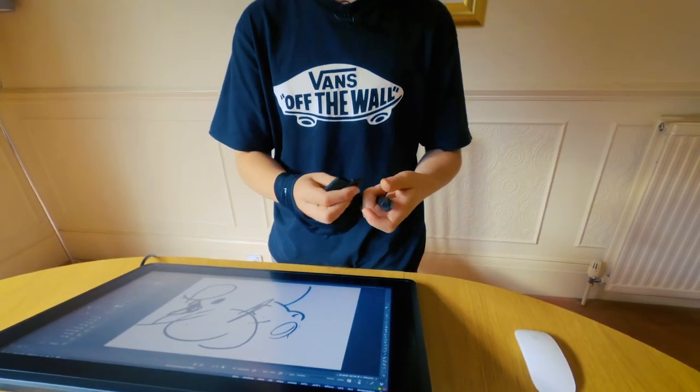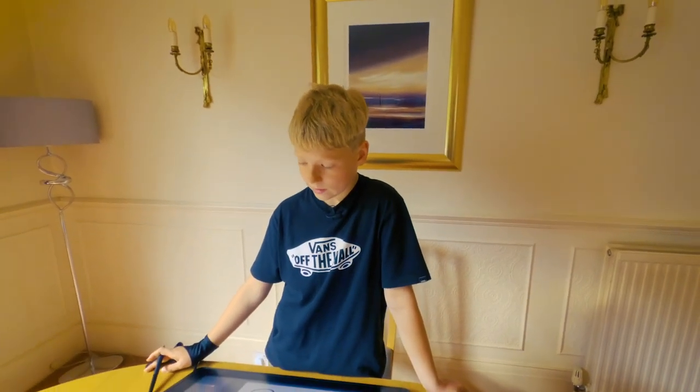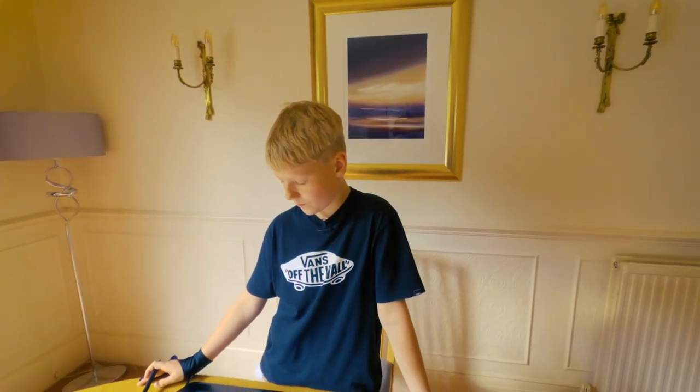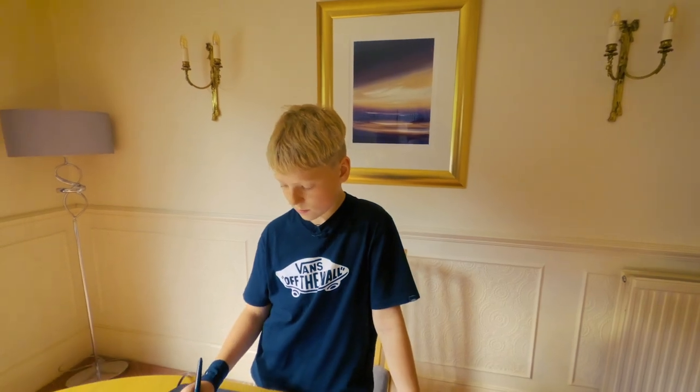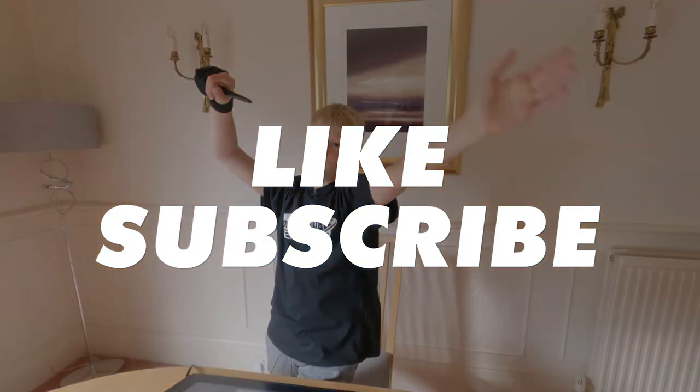You've got more spare nibs here that you can push out and replace the tip with if it wears down too much. It's quite good — I like it a lot. Leave a like and subscribe down below, and I'll see you in the next video. Goodbye!